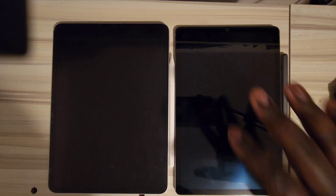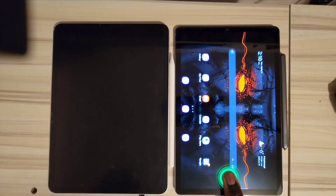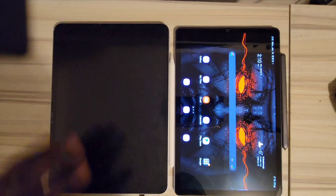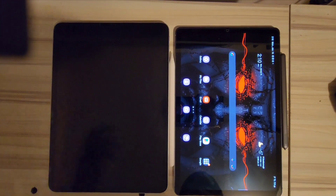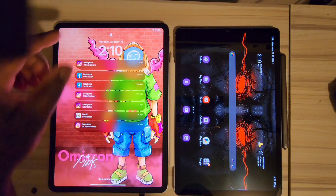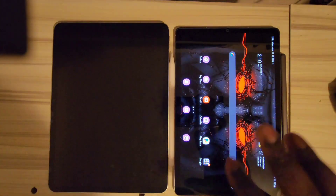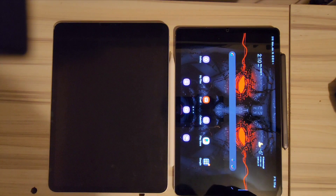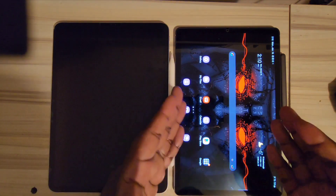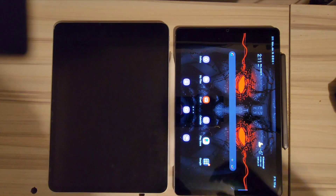The Tab S6 has an in-display fingerprint scanner and also supports face detection. The iPad has Face ID which works very well, but there's no fingerprint scanner — you have to look at it to unlock. Statistically Face ID is said to be more secure, but personally I'd trust the fingerprint scanner a little more — my brother has been able to unlock my Face ID on my old iPhone before.